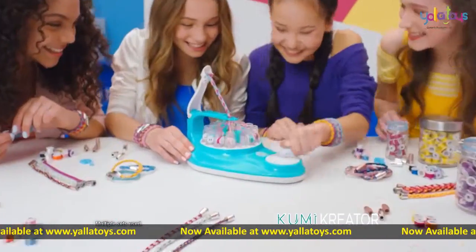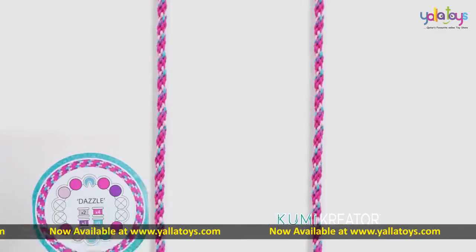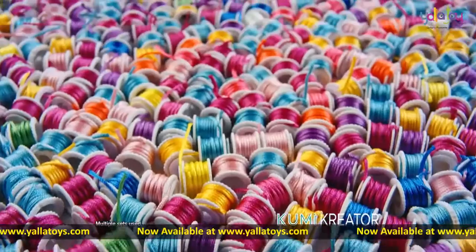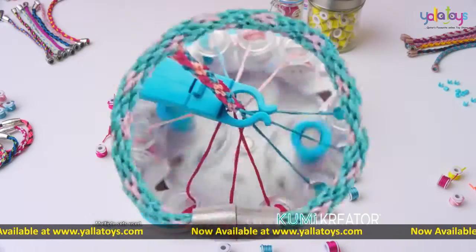Kumi Creator! The new Cool Maker Kumi Creator spins up friendship bracelets right before your eyes. Choose from all kinds of designs. With over 80 spools, there's literally thousands of ways to express yourself. Just click the colors in and spin.